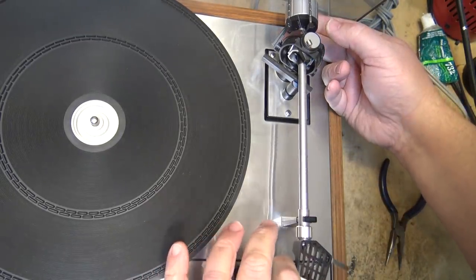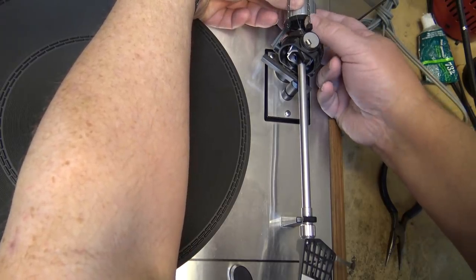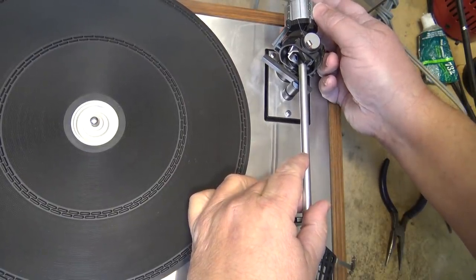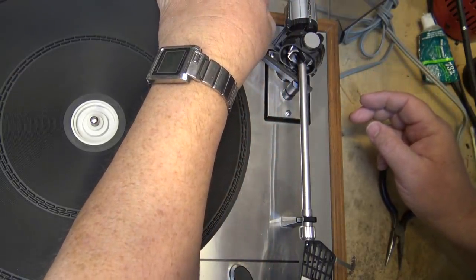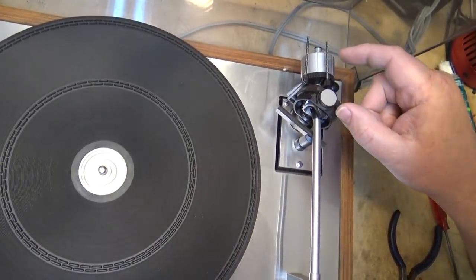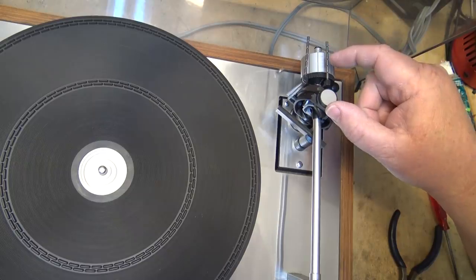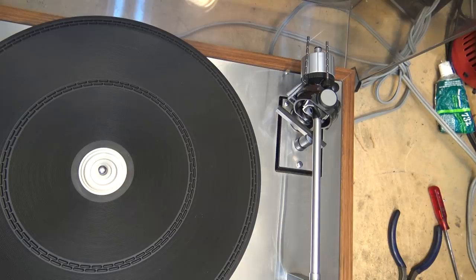That's pretty close. I'm going to hold the weight and turn this to zero, then I can increase my tracking force to two grams, which is approximately what this cartridge requires. The anti-skating is adjusted on here just by moving the loop of this little piece of fishing line from one position to the next, and then the weight hangs over — that's the anti-skate setting.